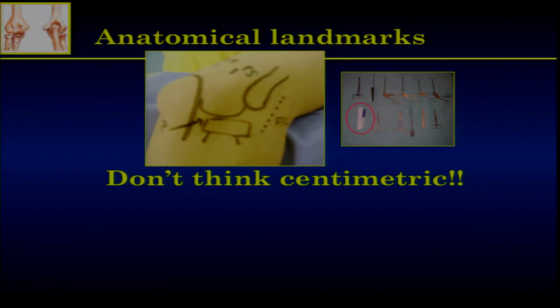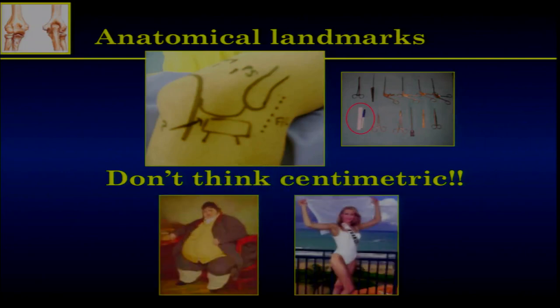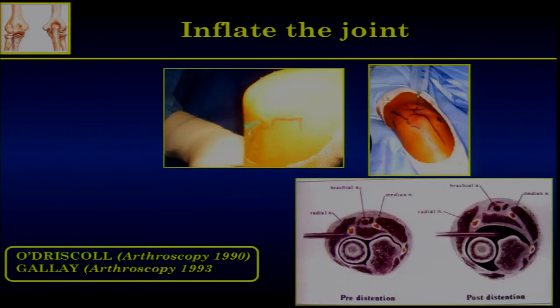Don't think in centimetrics. Many guidelines tell you to go two centimeters above the tip of the olecranon, one centimeter in front of the radial head — it's not true. Don't think centimetrics, think anatomy. The elbows of two different persons are fully different. If you think in centimetrics, you will end up in the bone or outside of the joint. Think anatomy — it's the secret of arthroscopy. It's not a secret; it's obvious.